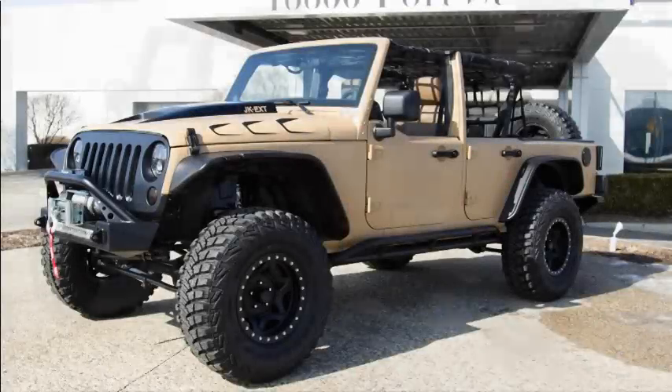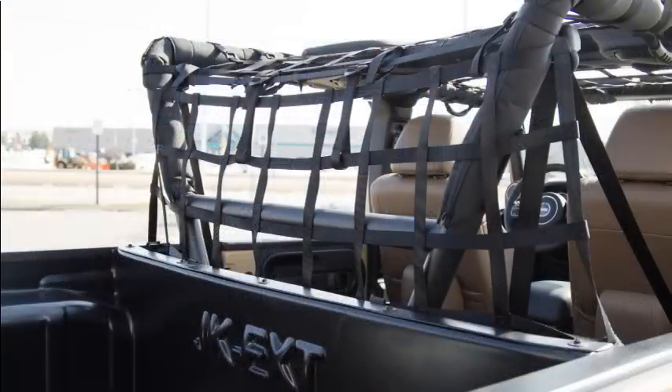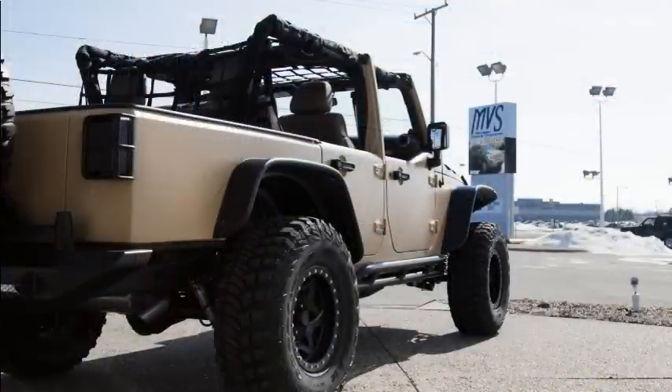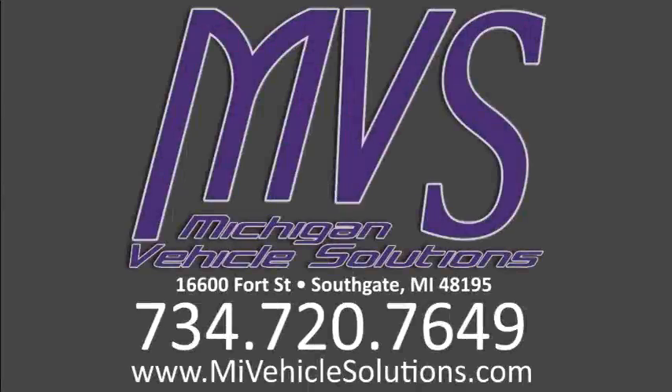The Desert Scout JK EXT is another example of what MVS can do. Stay tuned for more information on the impending release of the JK EXT kit later this year. Find us on Facebook or visit mivehiclesolutions.com for more information.